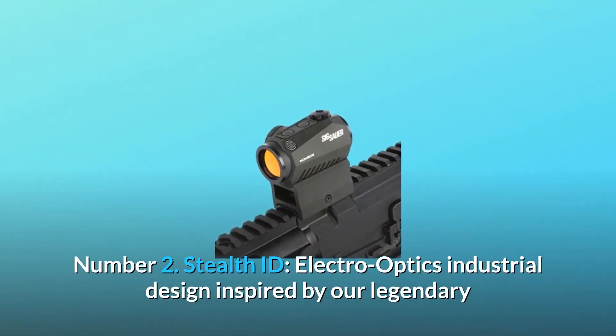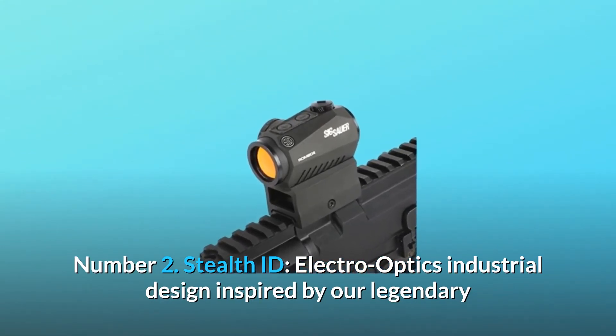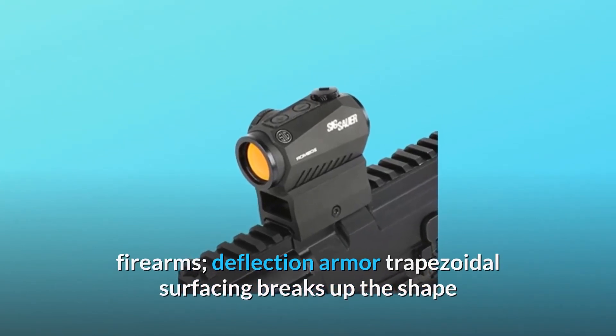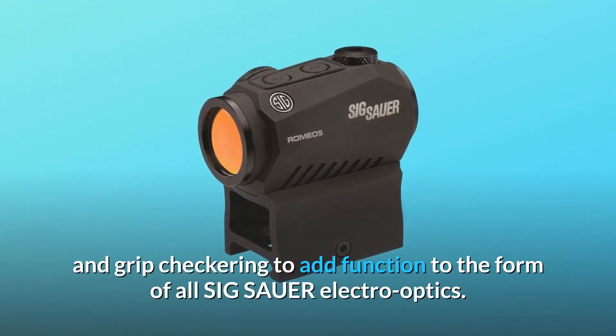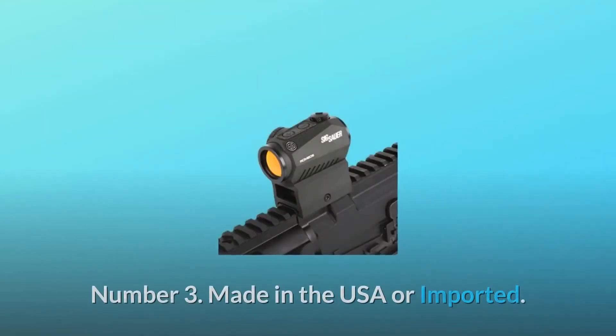Number 2: Stealth ID. Electro-optics industrial design inspired by our legendary firearms. Deflection armor trapezoidal surfacing breaks up the shape and visibility of the optic, along with pistol slide serrations and grip checkering to add function to the form of all SIG Sauer electro-optics.